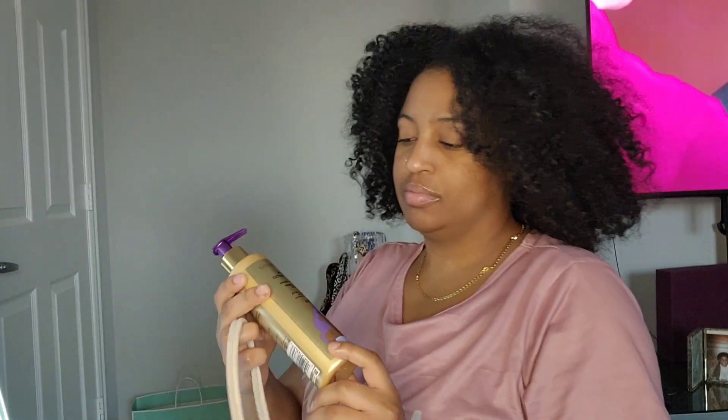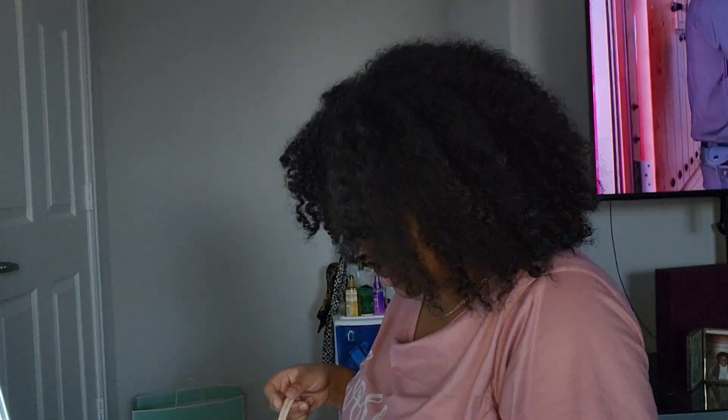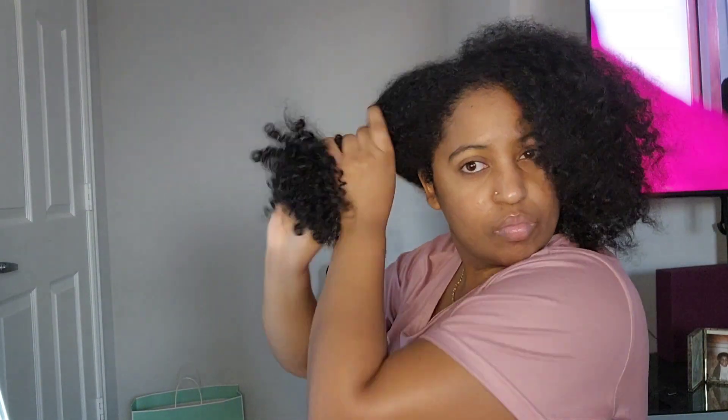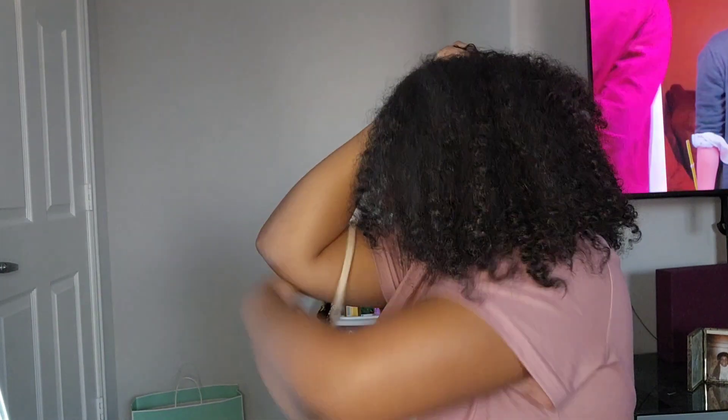Hey everyone, I'm gonna show you guys how I achieve my curly hairstyle with a step-by-step routine. I use a few products, one of them being this detangling milk, and this is amazing because it really just makes the slip through when I comb out and detangle the curls more easily. As you guys can see, my hair is very, very thick.